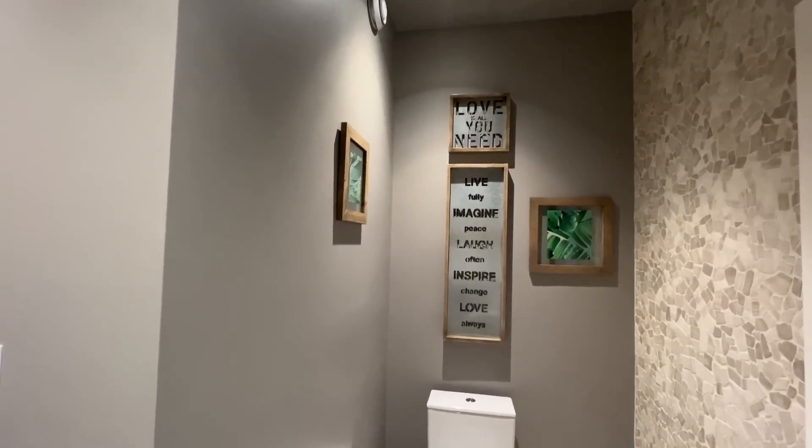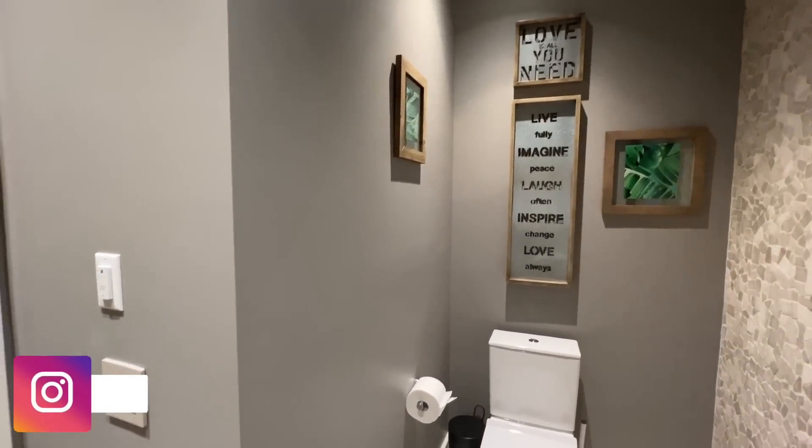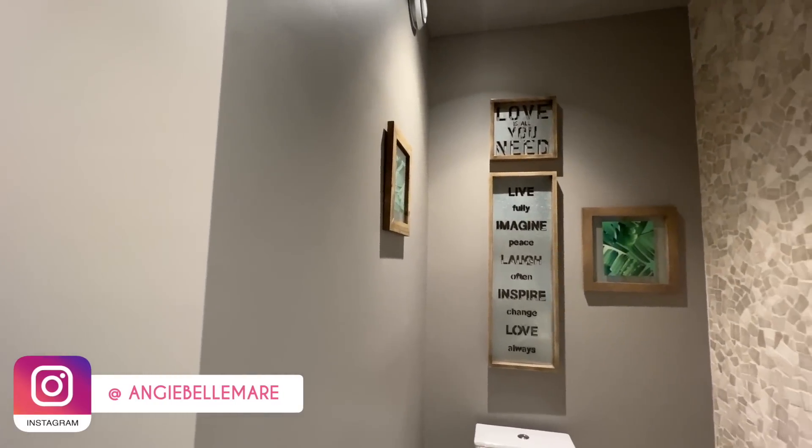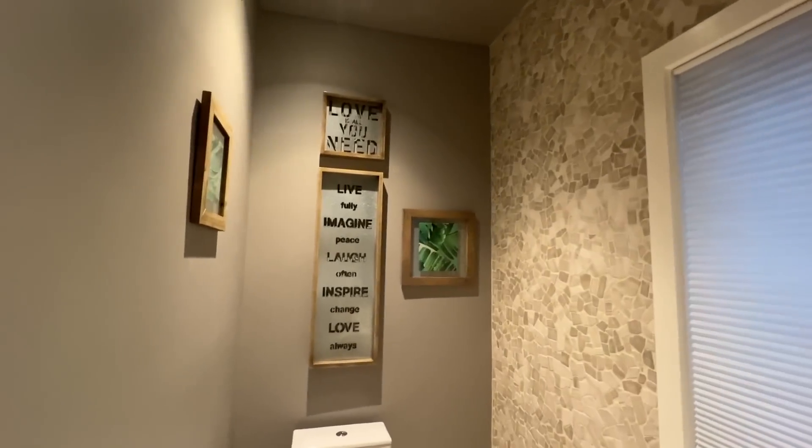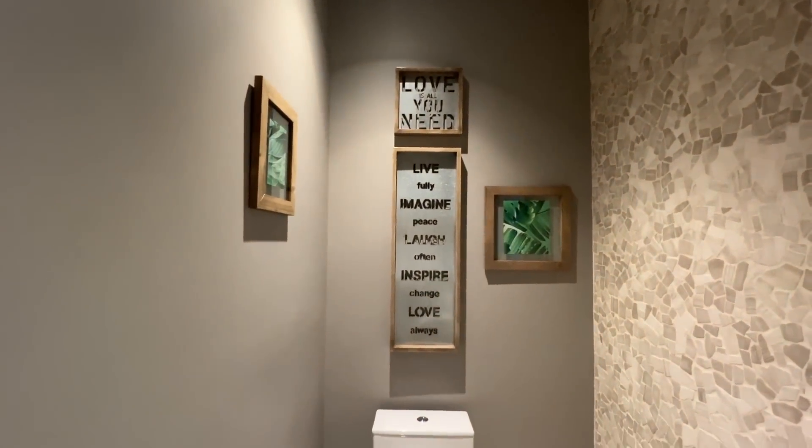All right, what is up you guys! I'm so excited about this video — we are continuing the deep clean series. In my deep clean pursuit, I decided randomly to redo our powder room. I wasn't loving the vibe I wanted.